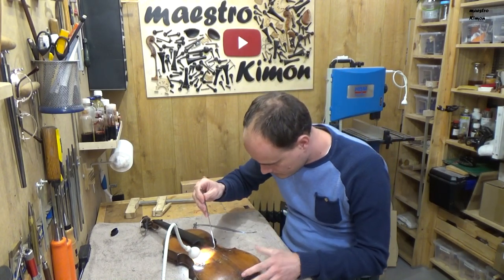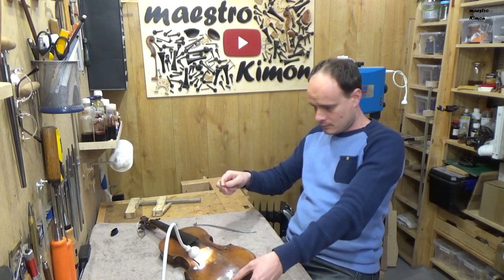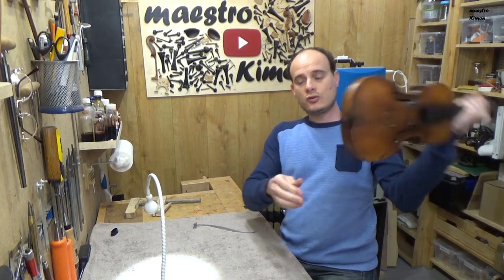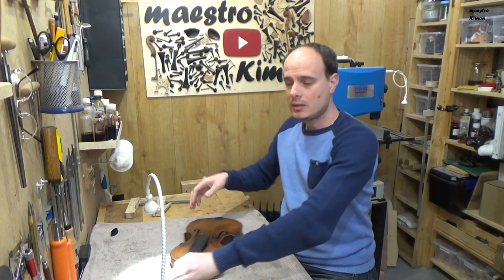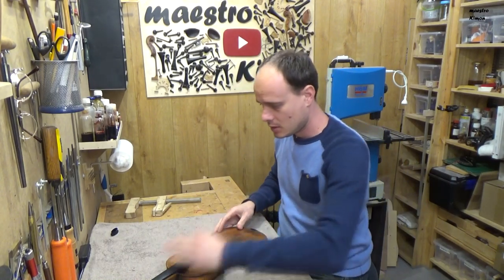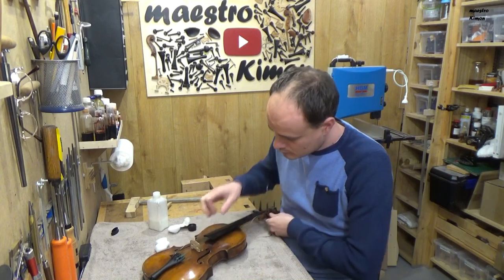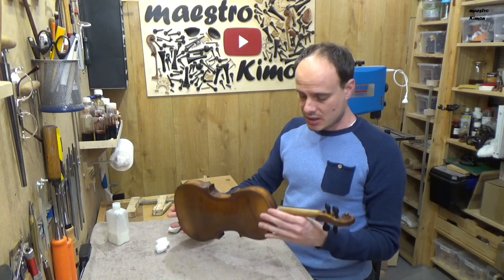That looks good. I will give it also a clean up as it is a bit dirty from all the glue and dust. That's it — the violin is in one piece again and it is working.